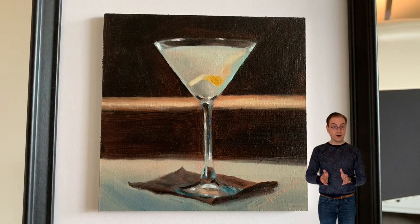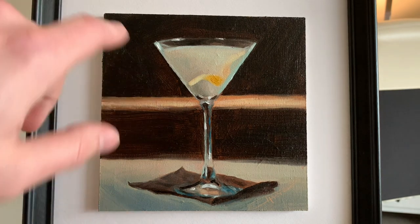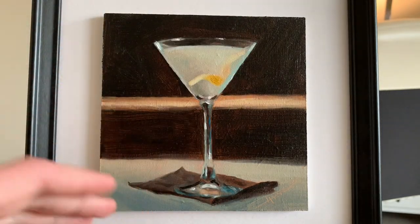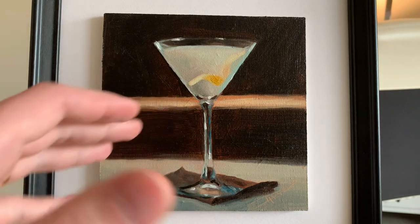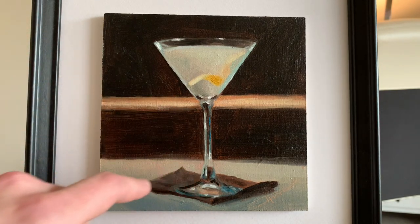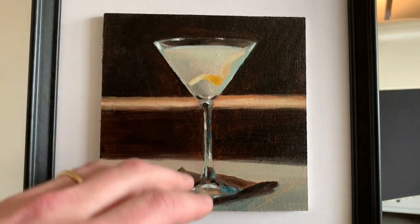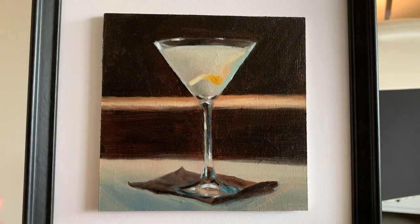Here you can see how soft edges can also indicate the material that you're trying to show. With this cocktail, I want to have the focus on the glass part. And of course we have a napkin which it rests on, and a napkin is a soft material. So for that soft material, I use a bit softer edges, a bit more muted colors — I don't want to focus on there. I just want it to be there and present, and let the brain of the viewer fill in: that's a napkin.